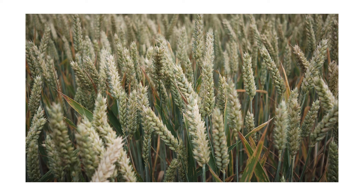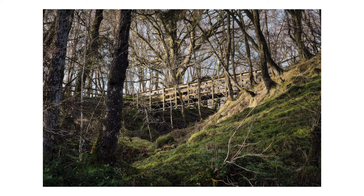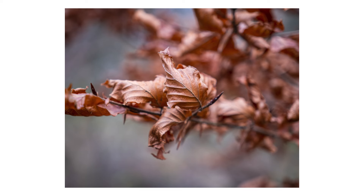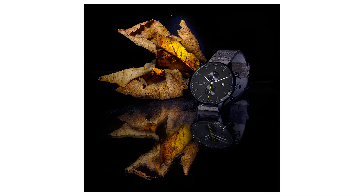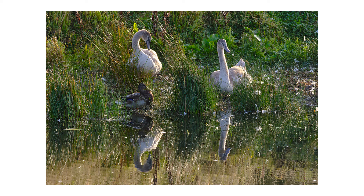40 megapixel APS-C sensor — all those megapixels crammed into a small APS-C sensor. You wonder, does it work? And the answer is yes, it does work. Fuji, when the camera first came out, released a lens list of the optimum lenses to be used with the system. When I first saw that I thought, 'oh, here they go, just trying to get more money out of everybody.' That is genuinely not the case. I've been very fortunate over the year to try out quite a few of these lenses and they do use the sensor really, really well.